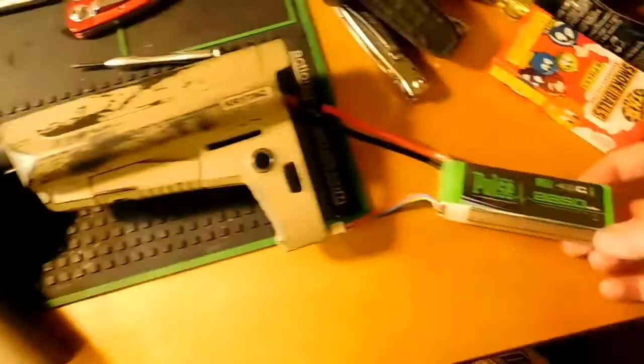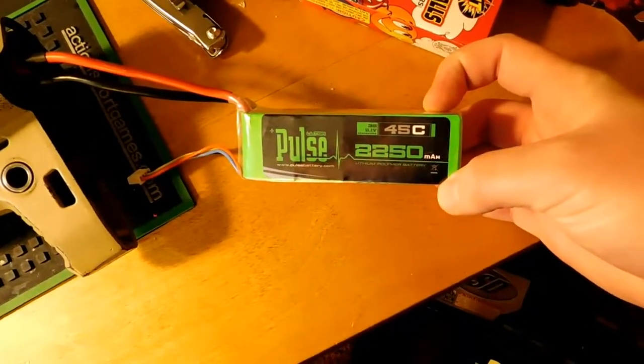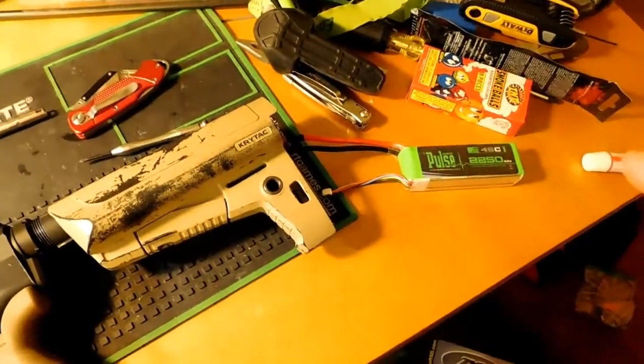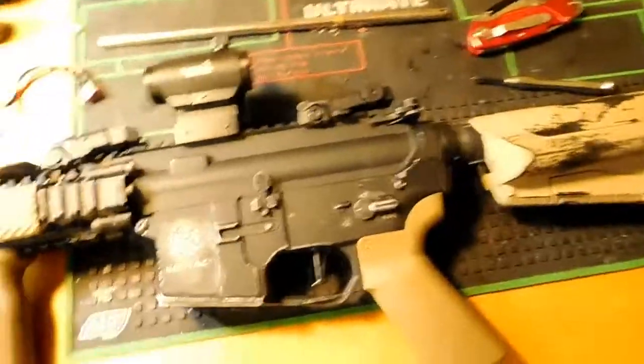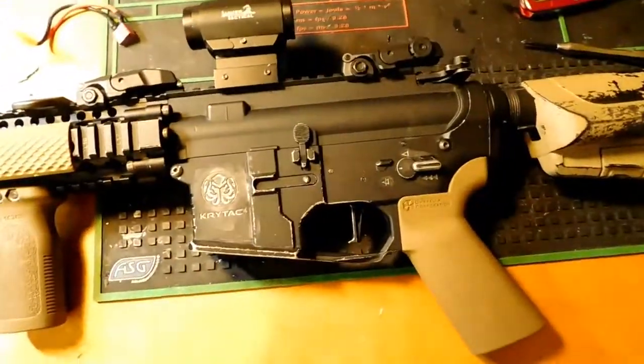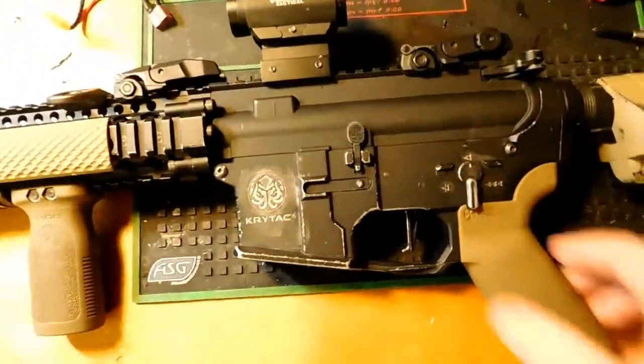The battery I'll be testing it with is an 11.1V, 2250mAh, 45C LiPo. It's about 20% charged, so it doesn't have a lot of battery life left, but it should be good enough to test.